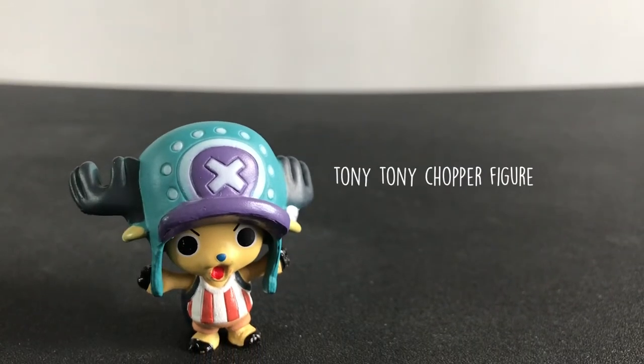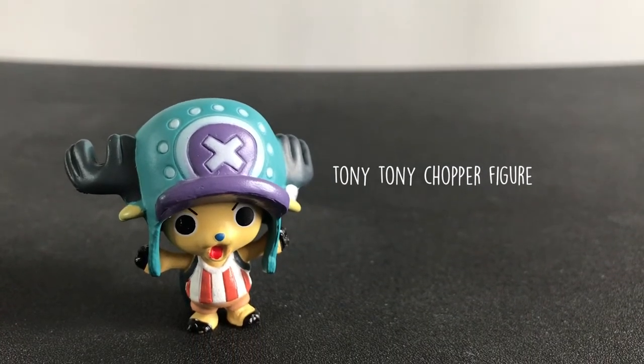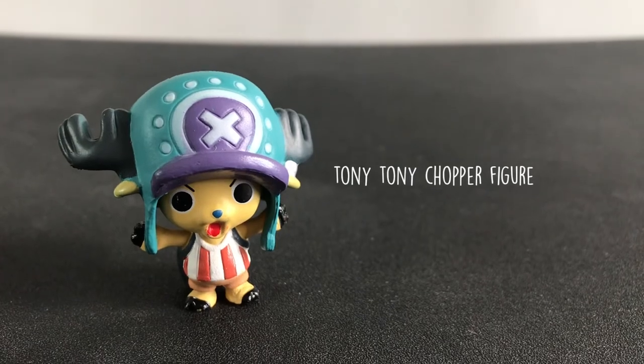Hey guys, for today we'll be unboxing a bootleg World Collectible One Piece Tony Tony Chopper Bandai figure.